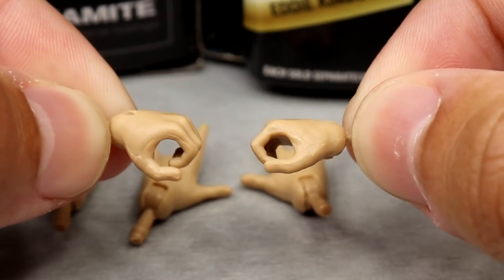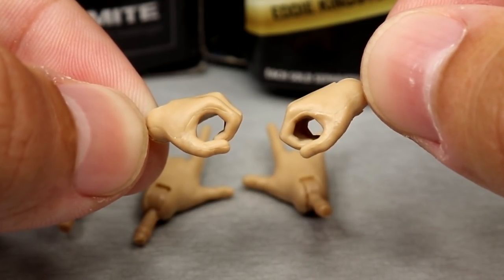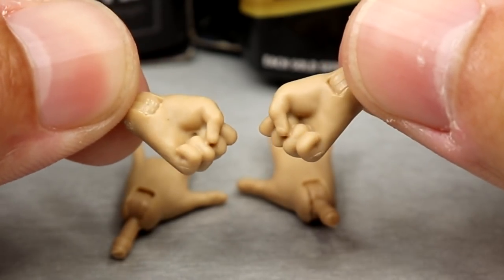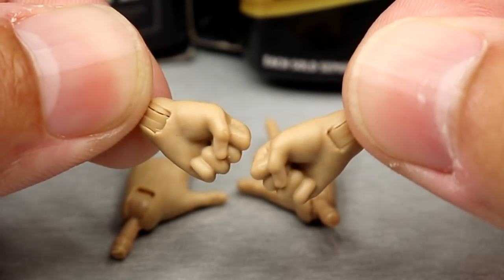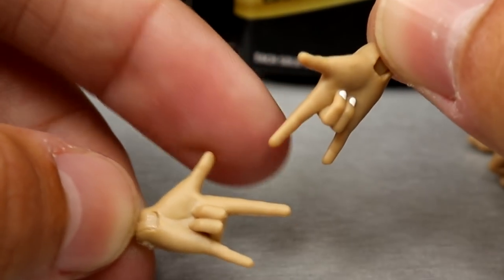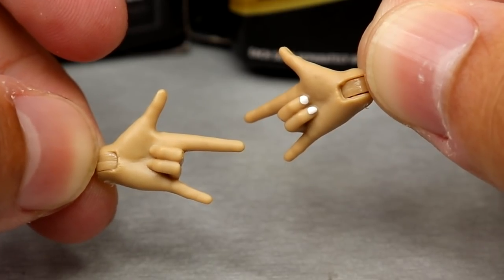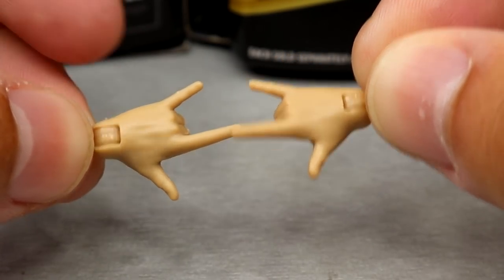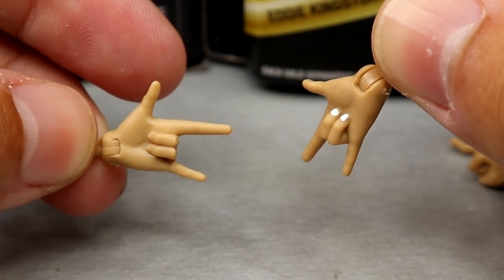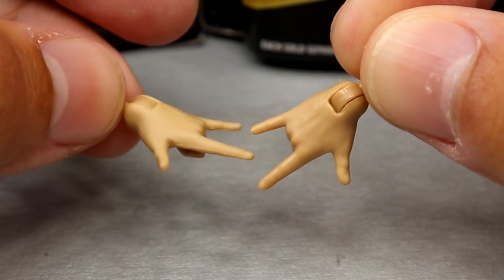She also comes with three pairs of interchangeable hands. First, mic-holding hands — nice little sculpt, slightly different from what we've seen in the past. She also comes with fisted hands, which look to be the same sculpt we've seen before. Then we have newly sculpted hands — on her right hand she has nail polish on two middle fingers in white. Looking at the back of the packaging she had black and white nail polish, but these are a nice sculpt: your devil horns, your 'I love you' sign — universally known and they fit the figure well.